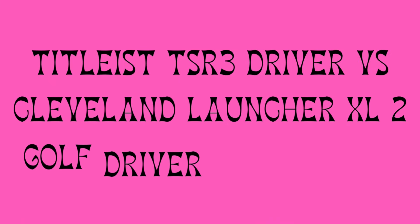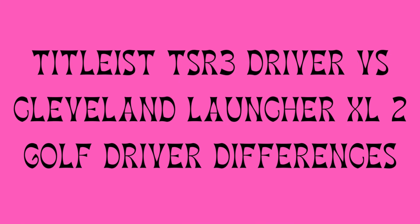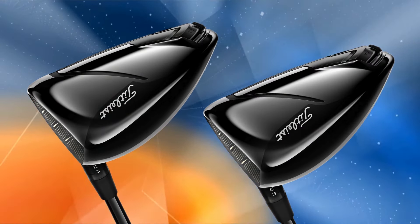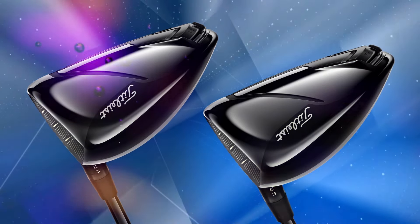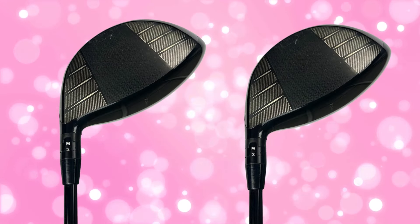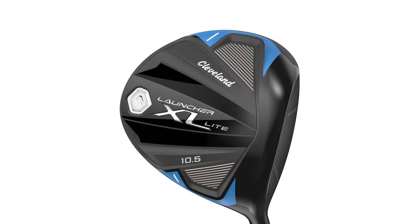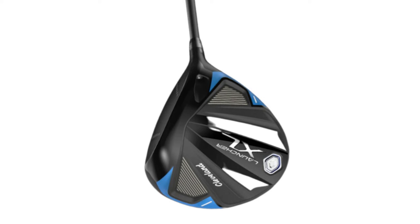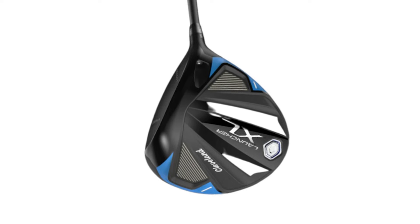Titleist TSR3 Driver vs. Cleveland Launcher XL2 Golf Driver differences. In terms of target player profile: the Titleist TSR3 is built for low-to-mid-handicap players who want advanced shot-shaping capabilities and a fine-tuned, penetrating trajectory. The Cleveland Launcher XL2 is ideal for mid-to-high-handicap golfers focused on forgiveness and distance without the need for intricate adjustability.